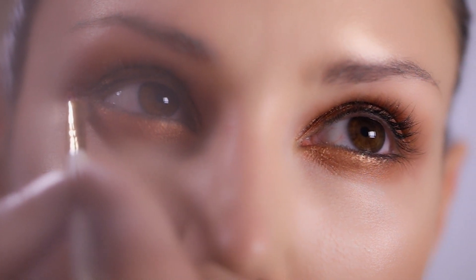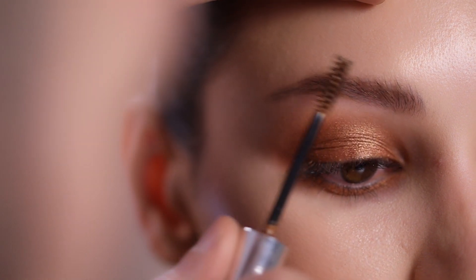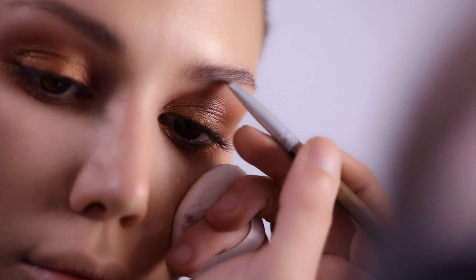Eyebrows are very important — I want to keep them very natural in such a look. I'm going to brush them with the Anastasia Beverly Hills Eyebrow Gel Mascara in Caramel and then pencil them in a very natural way so that I don't focus on heavy eyebrow definition.